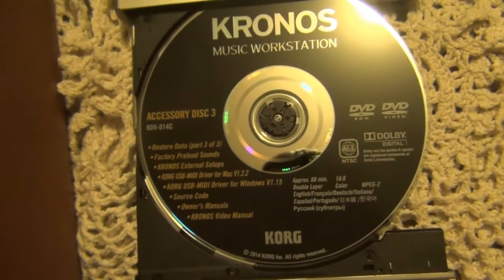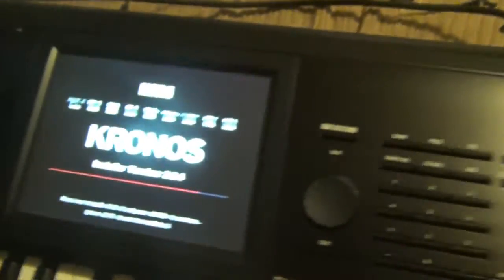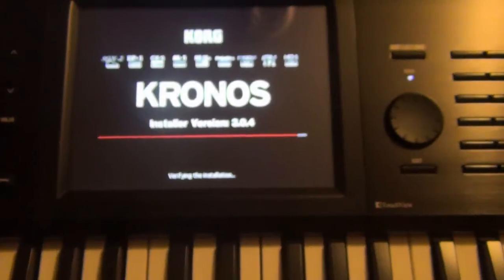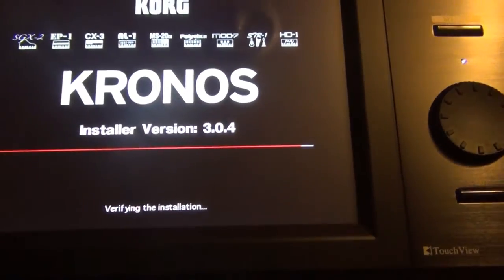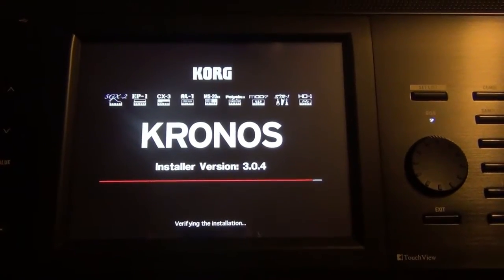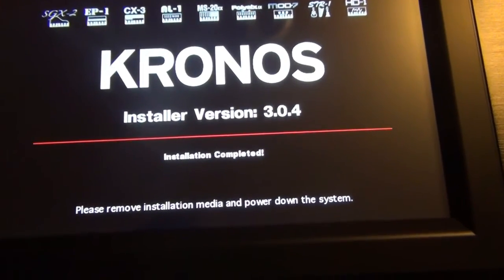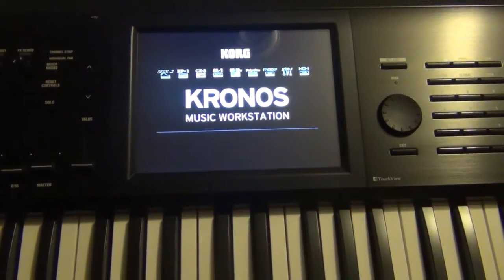I've got DVD number three — accessory disc three — and I'm going to go ahead and close it. It's going to say press Enter, and I'll press Enter. Now it says verifying initialization or installation, so it's just verifying. It just finished installing and says installation completed — please remove installation media and power down the system. So I just powered up the keyboard.